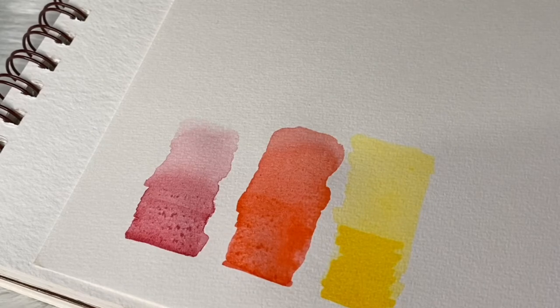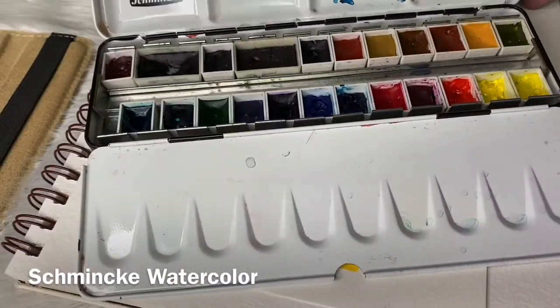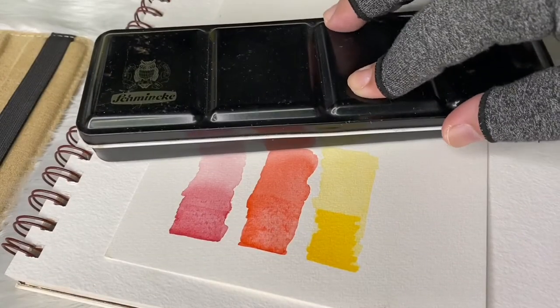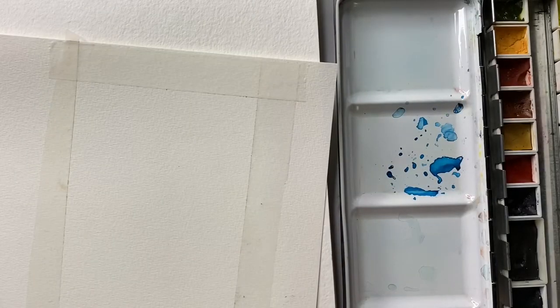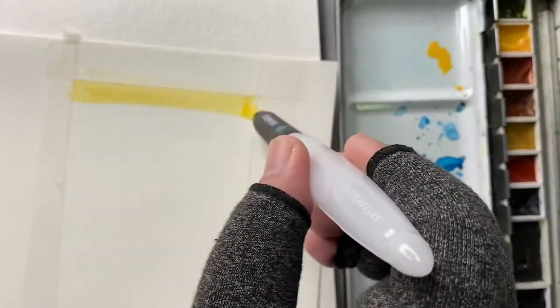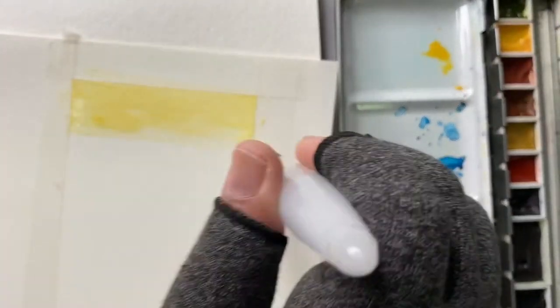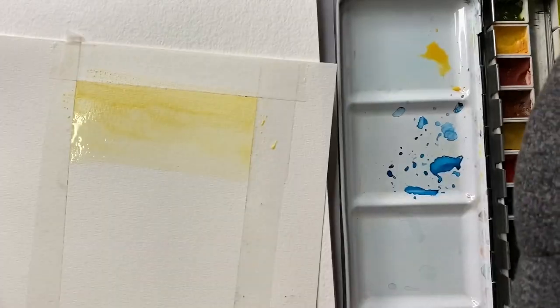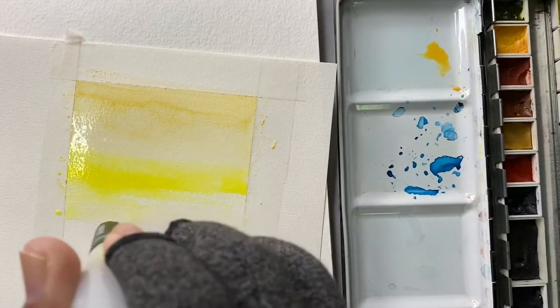It also depends on the paint — the yellow didn't activate or spread out as well. Let's try other paints and make a small landscape painting. I'll use my old Schmincke paints and try the other half of the paper. I'll paint a sunset using some yellows and orange. I think this brush is also very good when you're a traveler and on the go, because you don't need to dip your brush in water since the water is already inside the brush.